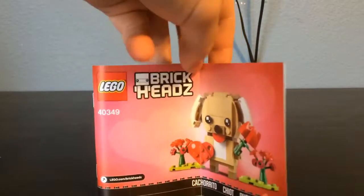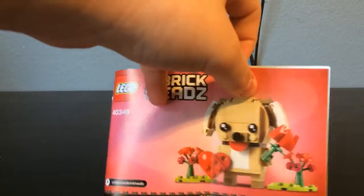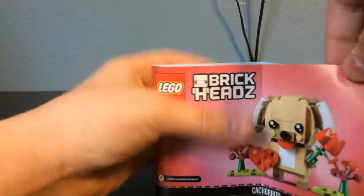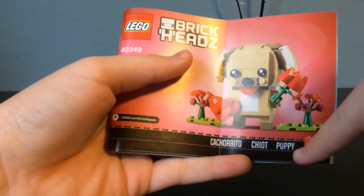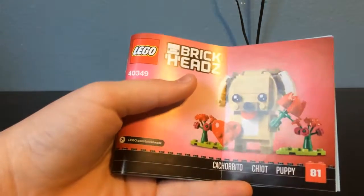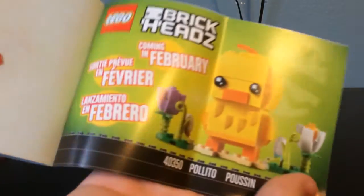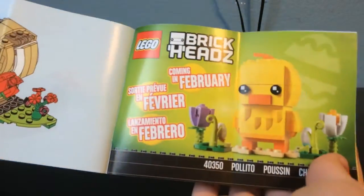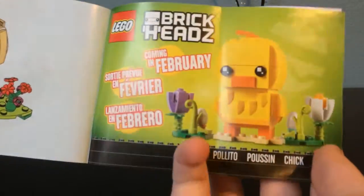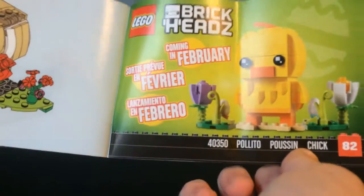The instructions are pretty normal brickhead instructions. They were folded in the middle, so I tried to fold them back — it's a little difficult. They have the name of the set in English, French, and Spanish, along with the number. These are just the regular instructions.